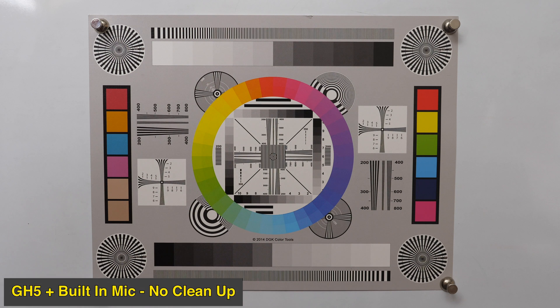A couple things I want to demonstrate is the difference between having no cleanup. Right now I'm just talking, I'm within a foot of the microphone of the GH5 — you can hear my voice nice and clean, there's a little bit of hiss in the background. I want to demonstrate a couple things: the first is I'm going to back up 10 feet and continue to talk, and we're going to increase the gain so you can hear the difference between the signal-to-noise ratio.